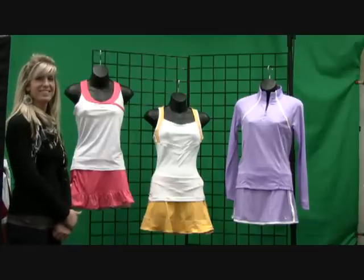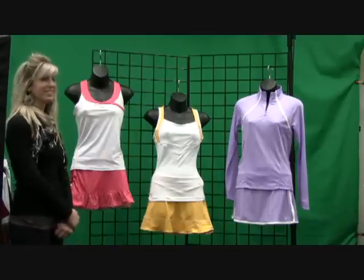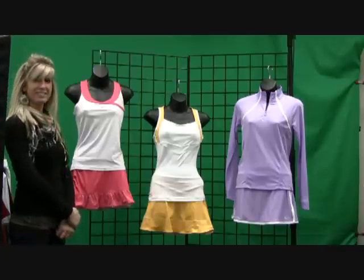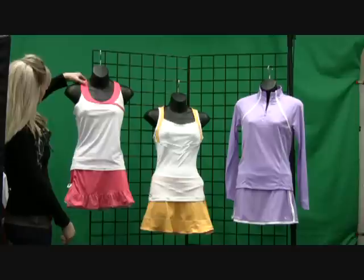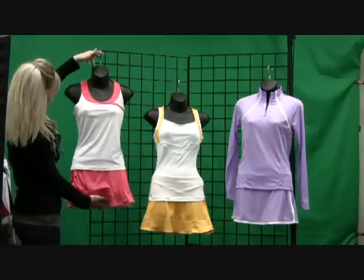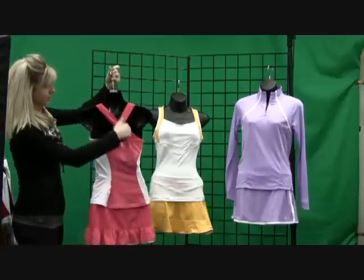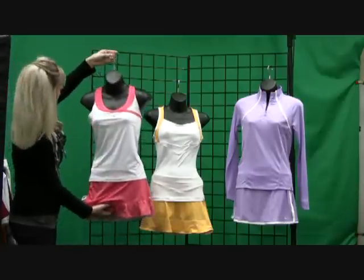Welcome to Midwest Sports Inside the Line. Today we're going to show you part of our new Nike line for the spring. We're going to start with the Aster Pink colorway. Starting with the tank, it's got a cute border at the top and crisscross in the back. It also has a built-in bra for support.